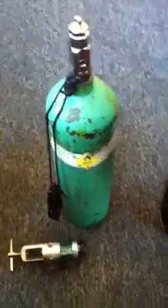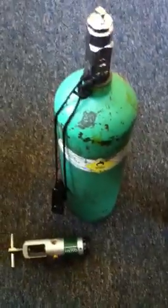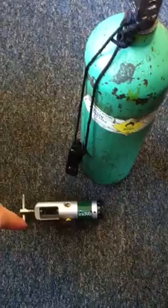Oxygen Administration by Non-Rebreather Mask, UBSI. Gather the appropriate equipment: the tank and the regulator.